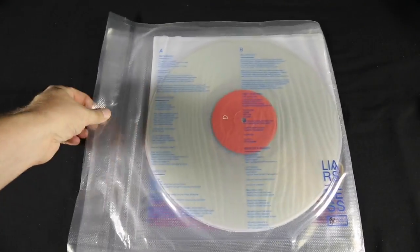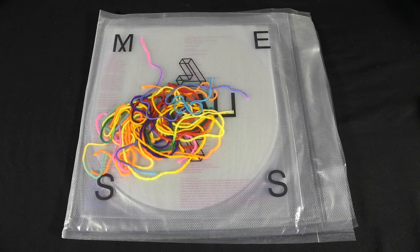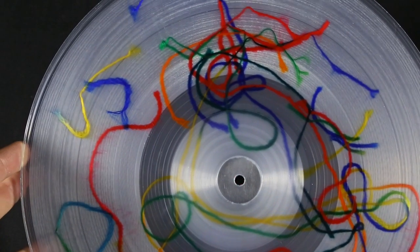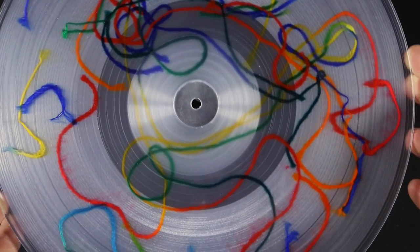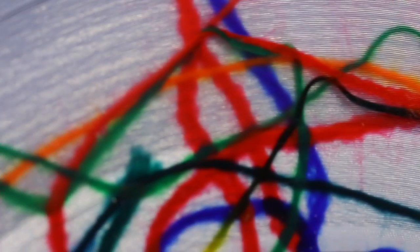The Liars' Mess is this interesting thing with all these colored strings in the front, clear packaging, and clear vinyl. They actually did another version of it for Mess on a Mission, where they actually pressed the colored string into the record.